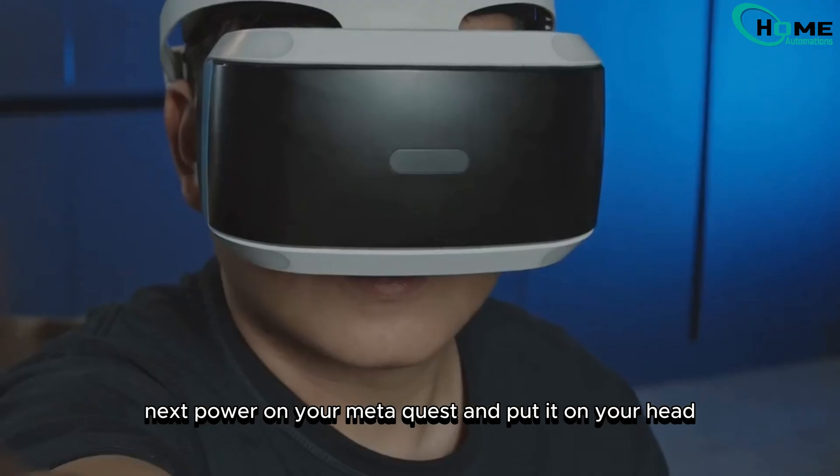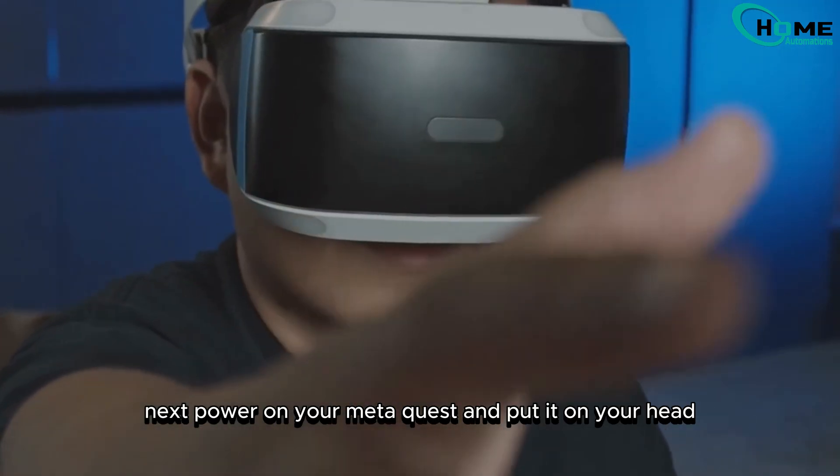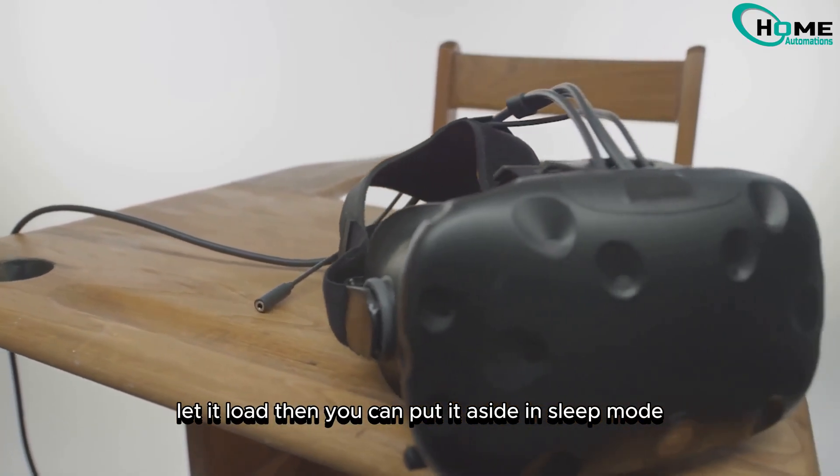Turn on your smart TV. Next, power on your MetaQuest and put it on your head. Let it load, then you can put it aside in sleep mode.